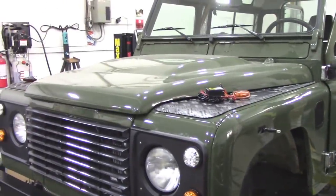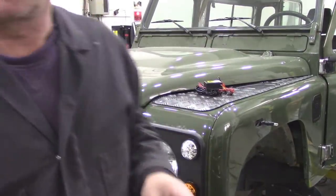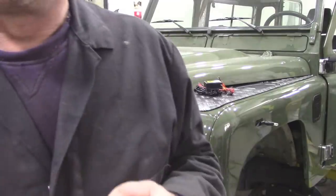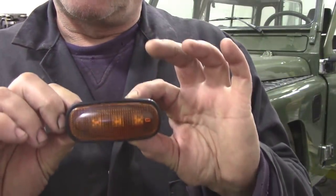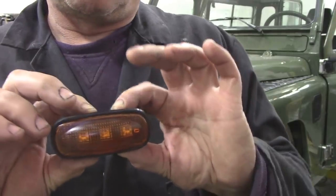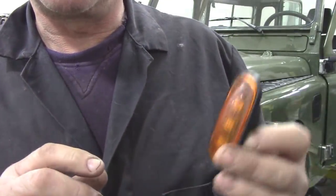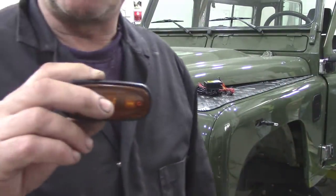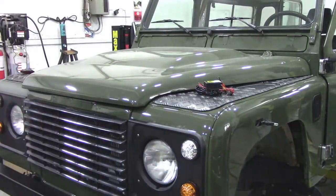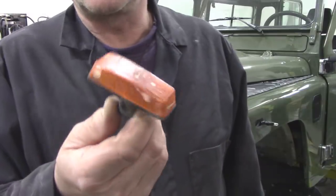I'll put a standard front on just for now. I thought I'd go crazy and while I'm fitting LEDs, I'll put the LED side flashers from a Disco 2 or a TD5 into the side markers, because they look a lot better than these. You see, that's the original.